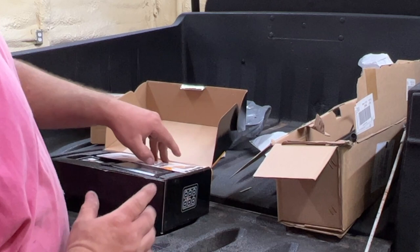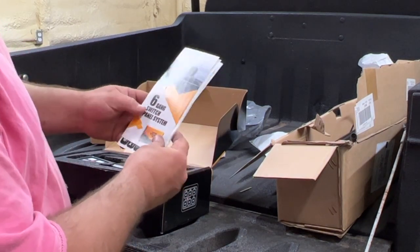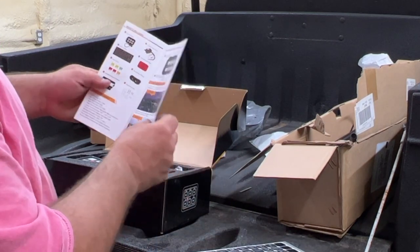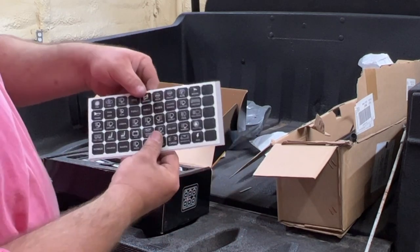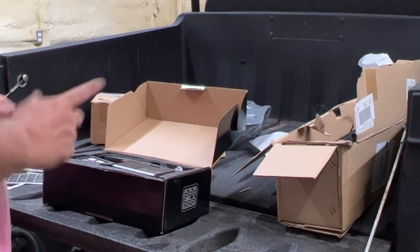This is the six-gang switch panel, and I got this for the LED lights on the cart. It comes with instructions and stickers that can go on the six-gang switch. Here's how this works.